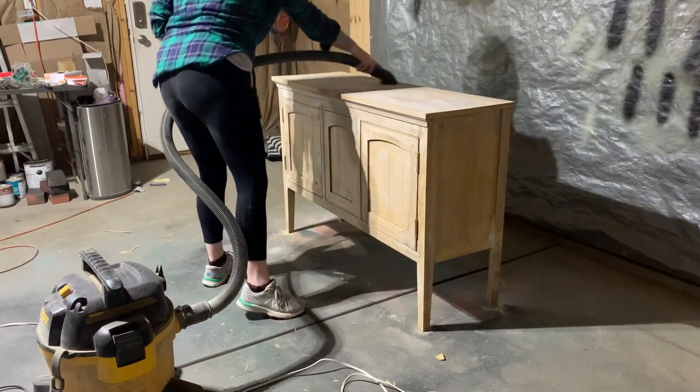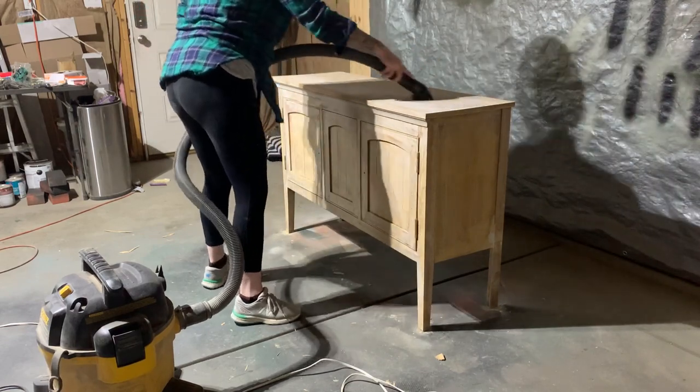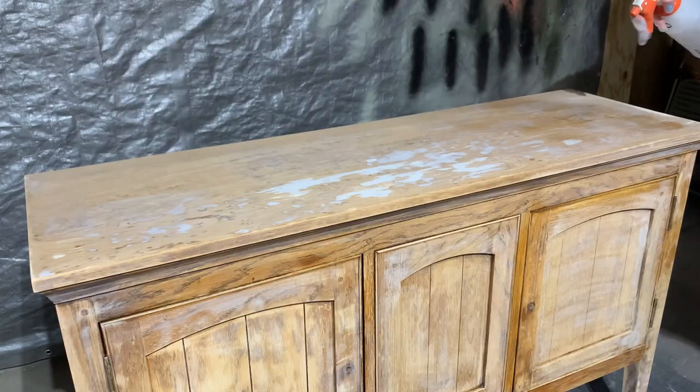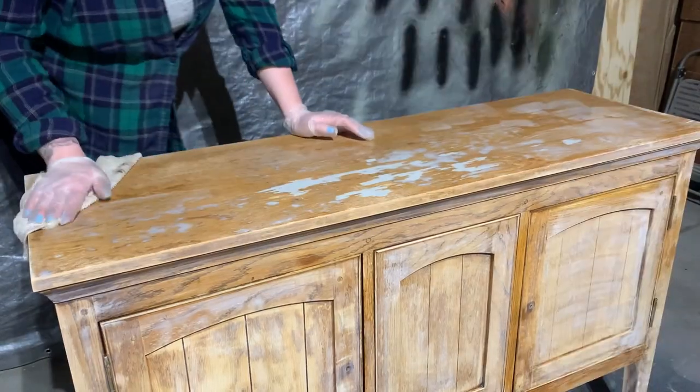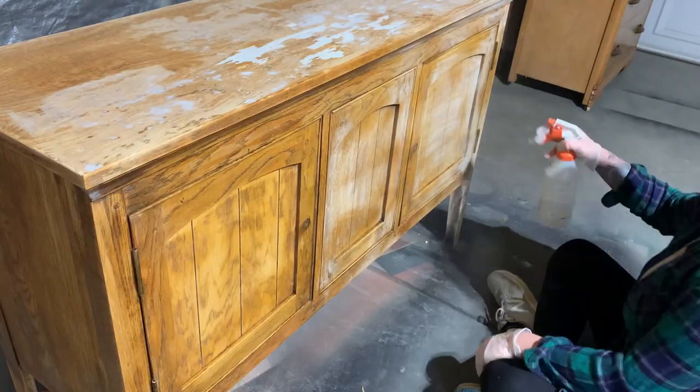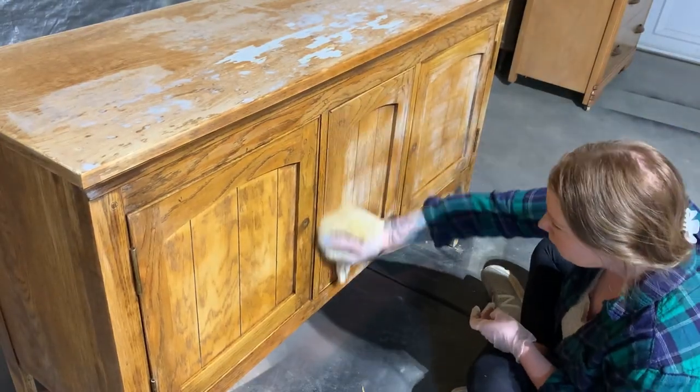Now that we're all patched and sanded, I give this thing a good vacuum and degrease from top to bottom with a TSP alternative. With opened wood pores like this, I like to ensure that I wipe away the TSP alternative with warm water and then wipe that dry with a cloth. I want this water to dry and evaporate as quickly as possible so that no wood fibers start to raise up.